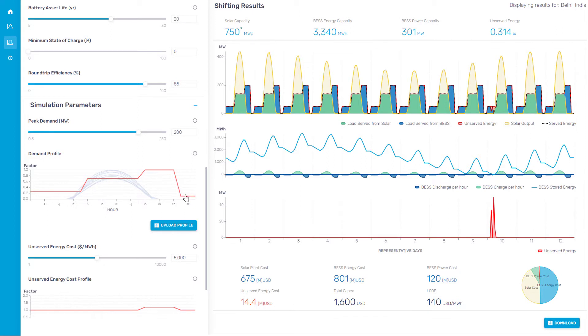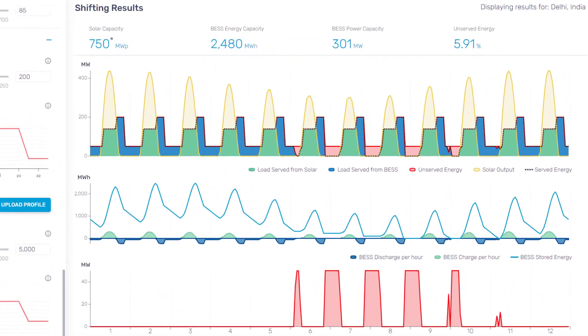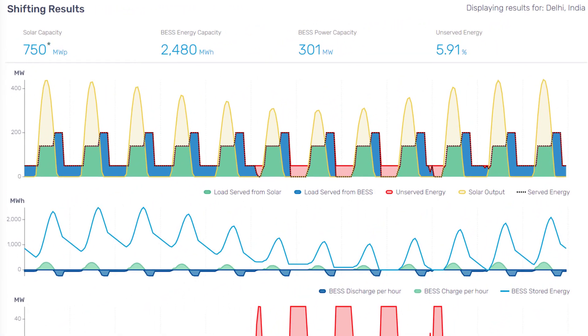As you adjust each of these parameters, you will see the resulting graphs and figures on the right changing. But once you have all the parameters set, you should see this result.